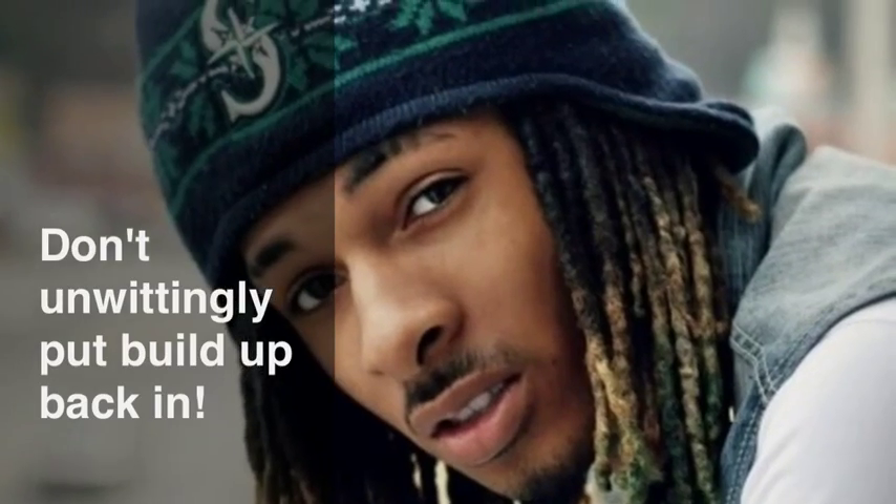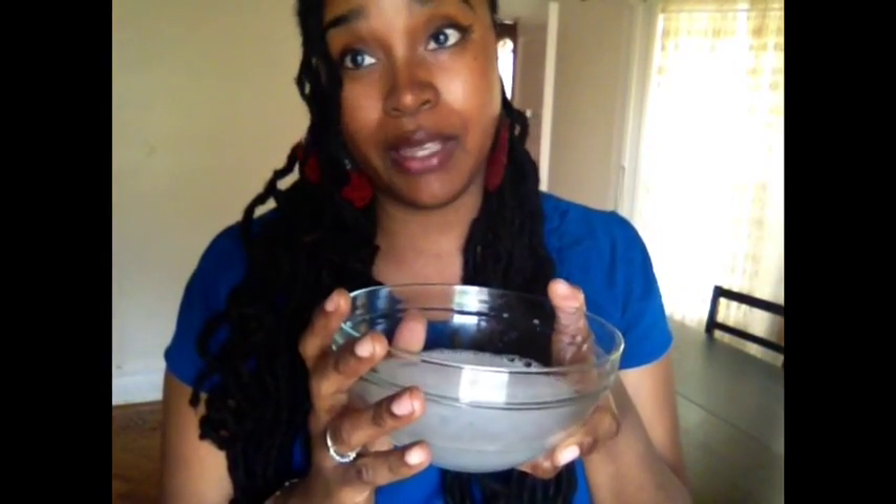Next, you're going to combine equal parts of your favorite moisturizing conditioner with your favorite protein conditioner. Put both of those together in a very watery consistency — it should look something like this. It has to be thin enough to penetrate the locks to the core to do the job. By the way, you want your shampoo to be this consistency also, because you don't want to put back in additional build-up from your shampoo because it's too thick.